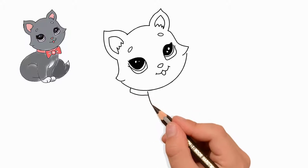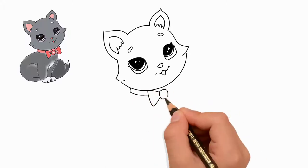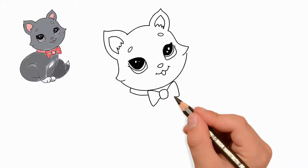Now let's draw a mouth. Our pussy smiled and put out her tongue. Draw a smiling mouth and a small tongue.